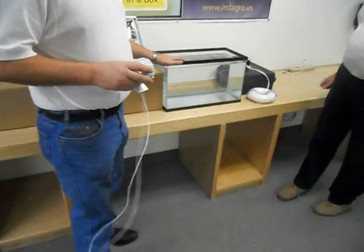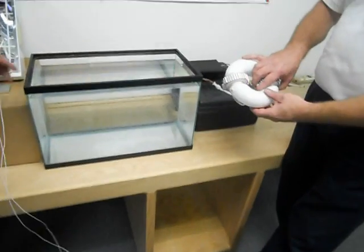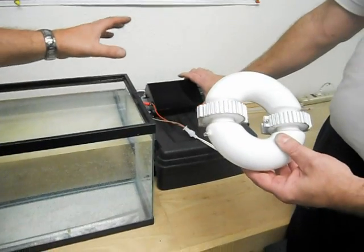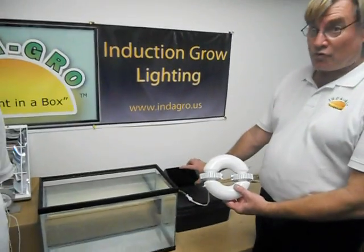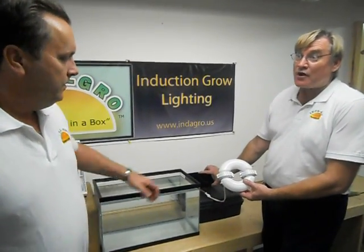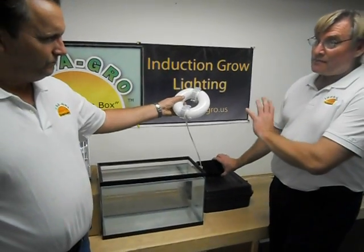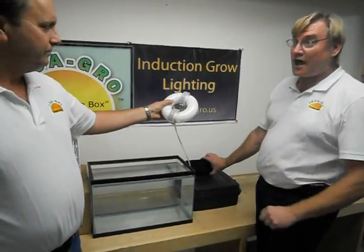We've got an aquarium full of water here, and we've got one of our smaller circular lamps. With this lamp, you will see a narrower coil, but a coil nonetheless. In the background is the driver. These drivers are not really ballasts — we call them ballasts, but what are they really? It's an electronic driver, basically similar to what you'd call an electronic ballast. These output 120 volts AC at 240 kilohertz, but it's still 120 volts AC, so this is still high voltage.